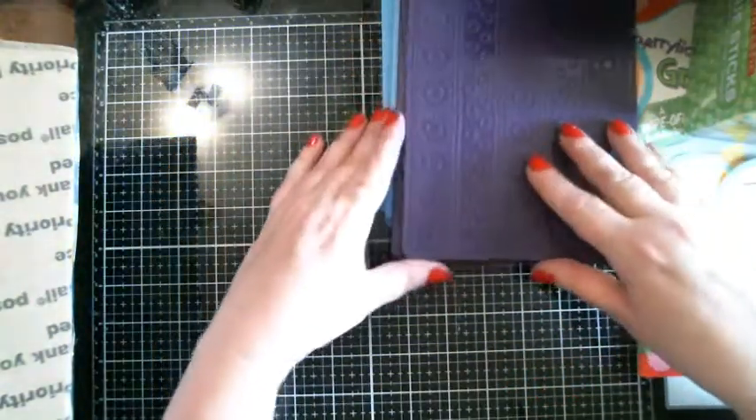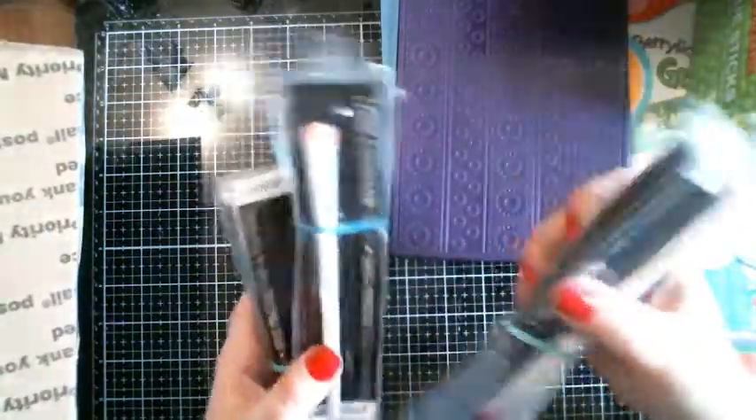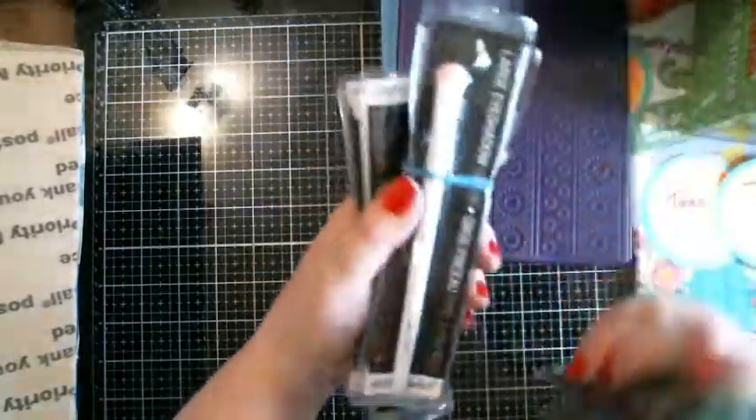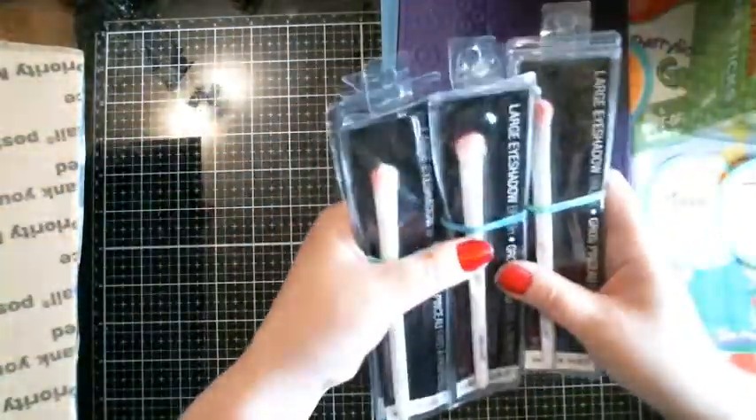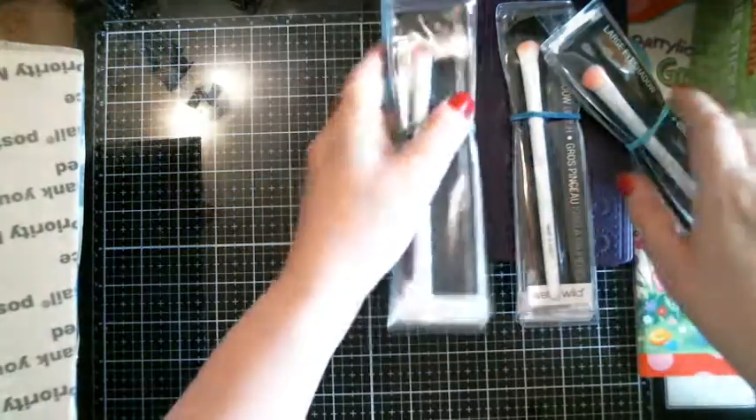I also picked up some of the Wet and Wild large brushes. I can use these with paint, I've used them with makeup powder, and I dry brushed with them as well. They were like a buck a pack for three, so I got me three of them.